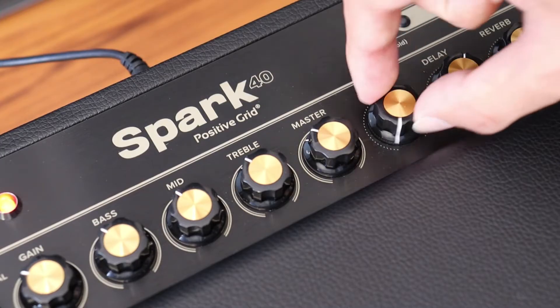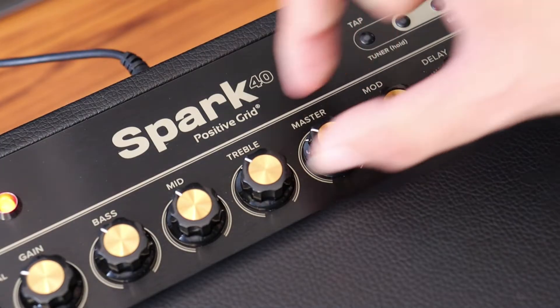You'll also notice handy controls for the tone stack, as well as effects like modulation, delay and reverb.